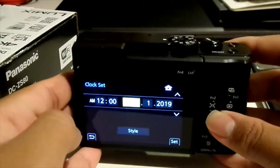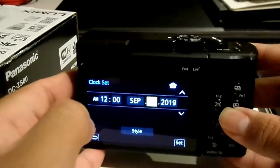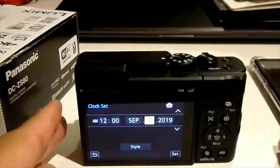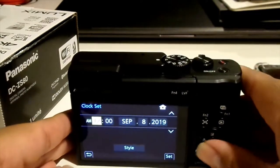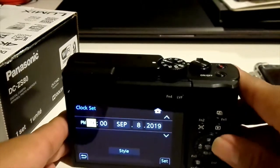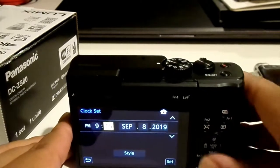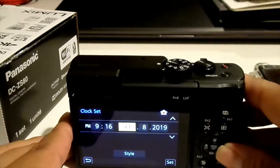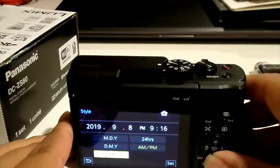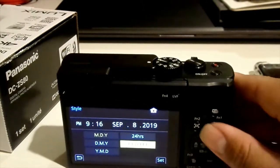It is September 8th, and it's 2019. In the meantime, I want the timing to be perfect, so the second it turns on to the next minute, I want to activate it.